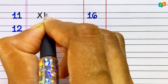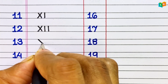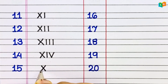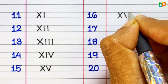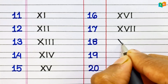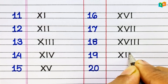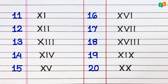11: XI. 12: XII. 13: XIII. 14: XIV. 15: XV. 16: XVI. 17: XVII. 18: XVIII. 19: XIX. 20: XX.